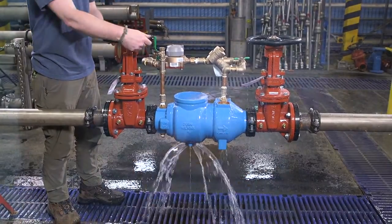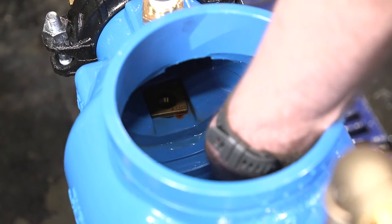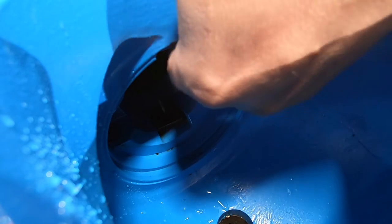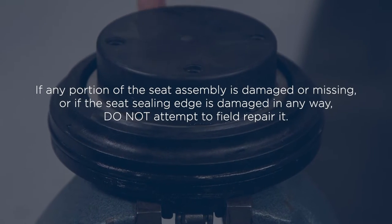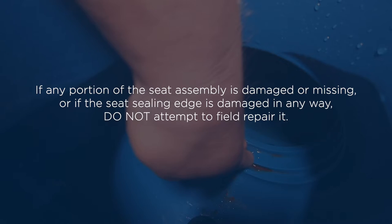Flush the valve body with water to remove any debris. Using your finger, inspect the valve cavity and seating area for any scratches or other damage. Note any rust or damage. Severe nicks or erosion in the o-ring bore normally require valve body replacement. It's important to note that if any portion of the seat assembly is damaged or missing, or if the seat sealing edge is damaged in any way, do not attempt to field repair it.